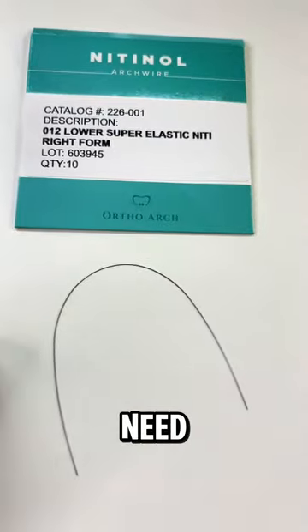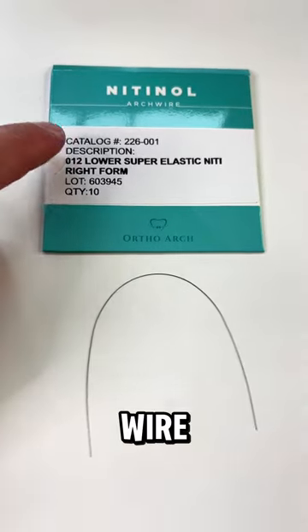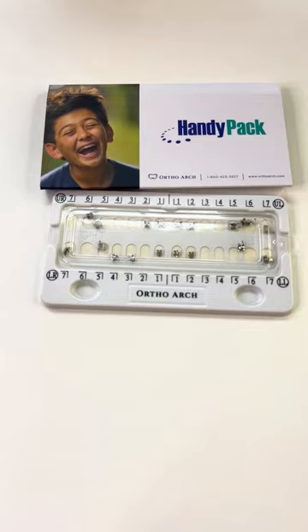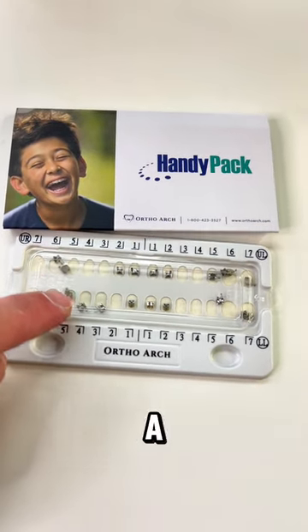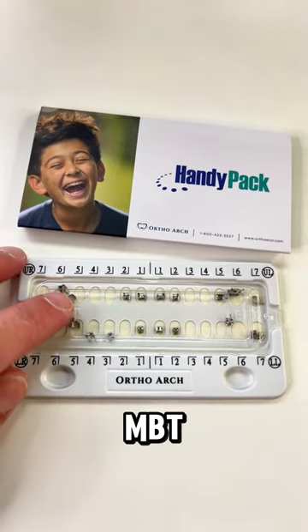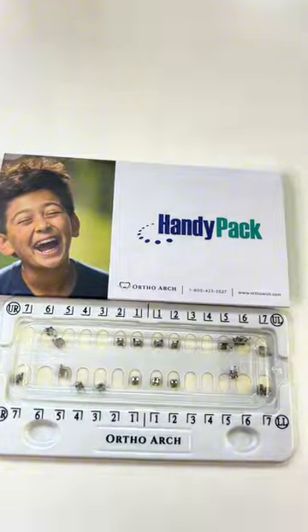You're also going to need some arch wires. This is just a 0.012 nickel-titanium arch wire. You just need two — one for the upper arch and one for the lower arch — to practice tying them in after placing brackets on the typodont. Get either a 0.012 or 0.014 nickel-titanium arch wire; it doesn't matter which size, just get two. You will also need some brackets — any MBT or Roth metal twin brackets will be fine. Get the least expensive metal twin brackets from any company.